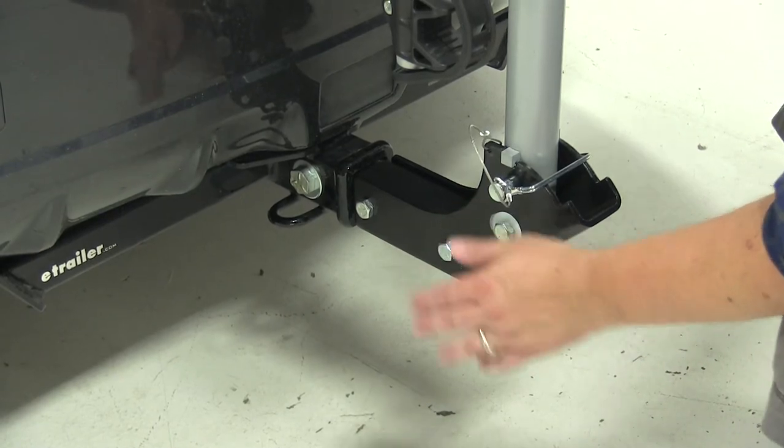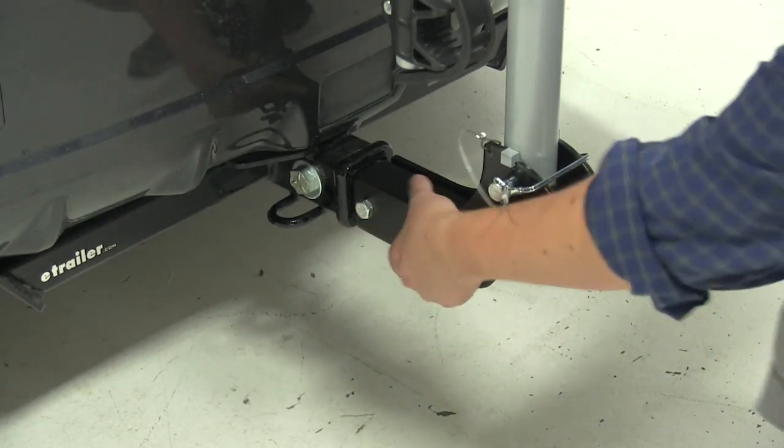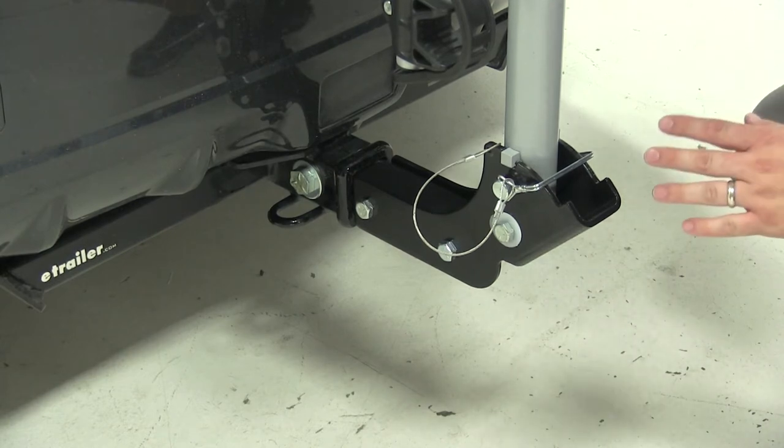This bike rack is for 2-inch hitches only and comes with its own anti-rattle bolt, which is going to take the shake and play out of the shank, making for a much smoother ride down the road.